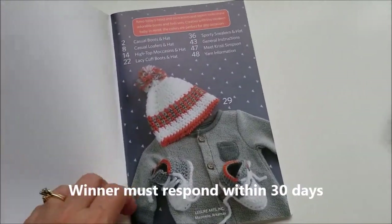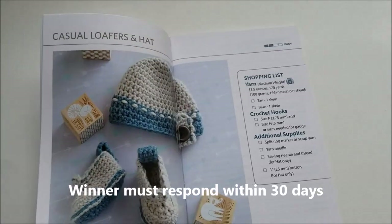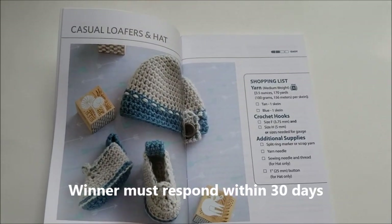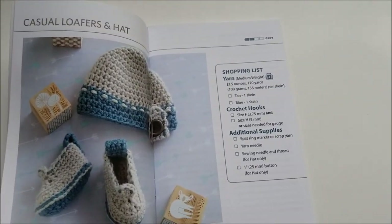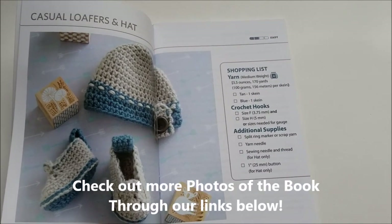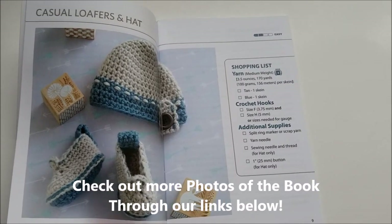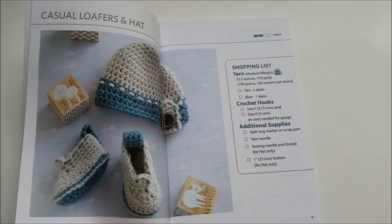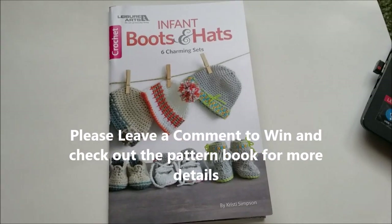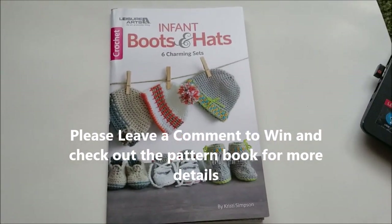I'm going to show you some of the patterns. Here's one of the interesting patterns they have, and it goes into very good detail of what your shopping list is, crochet hooks, and additional supplies. I'll leave some pictures that you can scroll through to see what the book is all about. It's a smaller size book, not a real large book, but it has lots of details and great patterns.